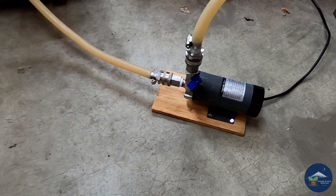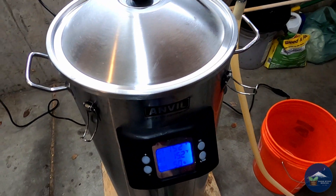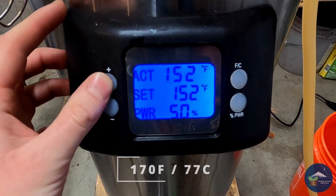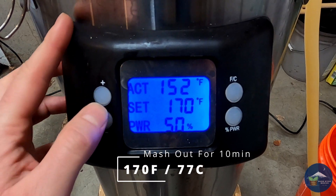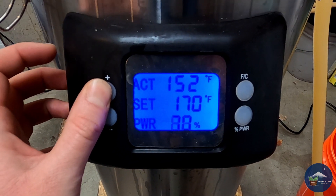Once my 50-minute timer went off I shut off the pump to stop recirculation, then on my Anvil Foundry I turned the temperature up to 170 degrees Fahrenheit and turned the power up to 100% to get that thing cranking.